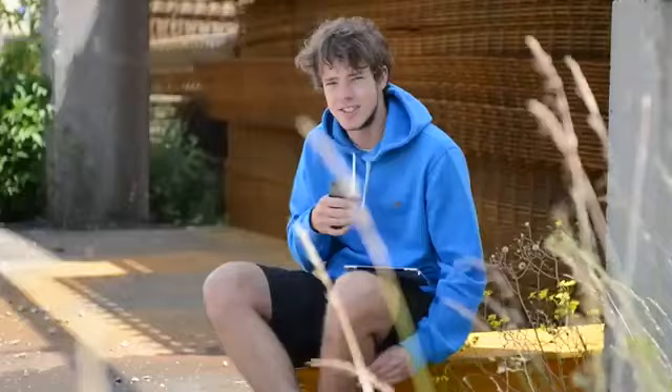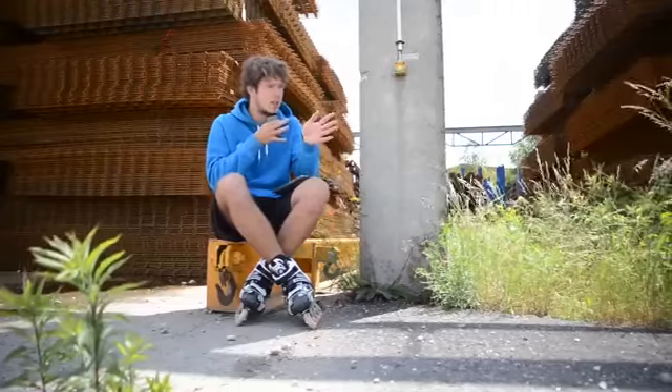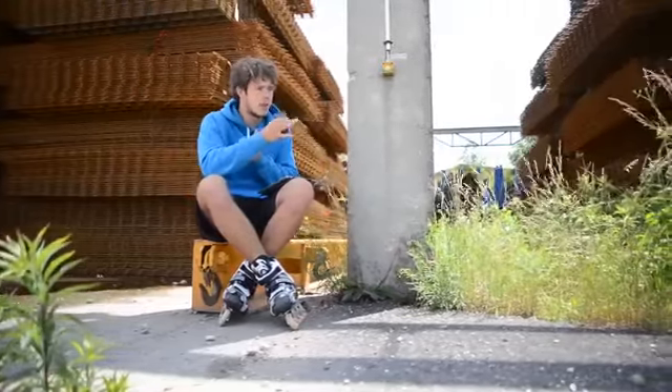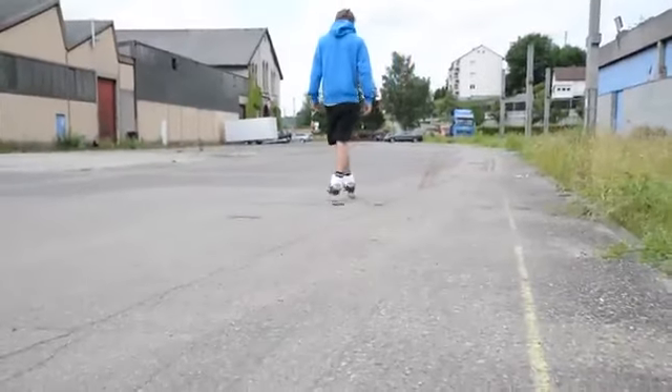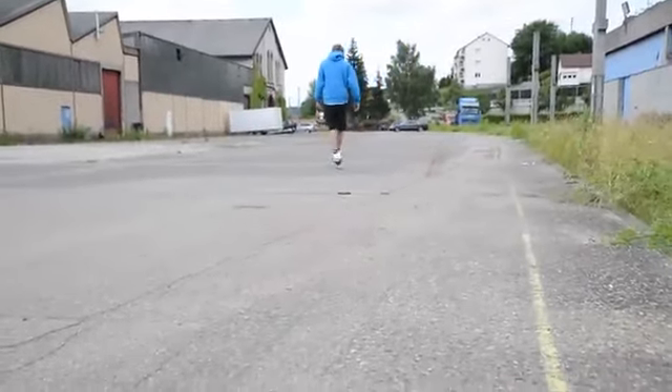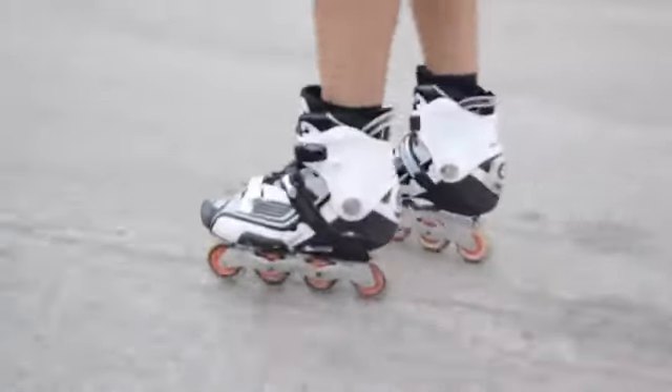Next thing we want to do is to go in line. We want to put our feet into one line, either with the left foot in front or with the right foot in front. At the beginning it's not too easy to get your skates into one line right behind each other. But when you get it done, it feels great to do curves. Just keep practicing this.